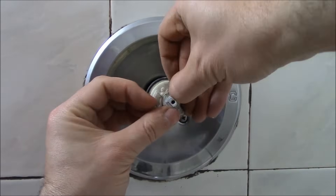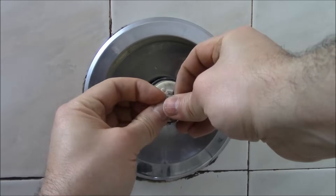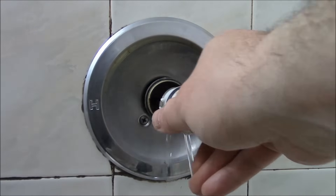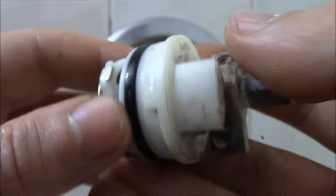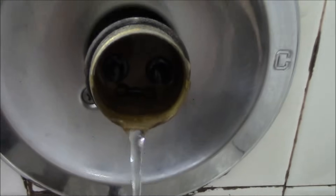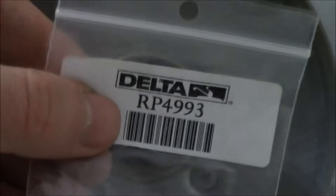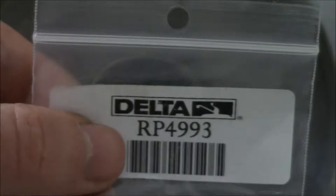Just pull the sleeve off like that. Okay, now there is a clip over here — just remove it. What you need to do is inspect the o-ring. Now this o-ring looks okay. There are two rubber washers in here, and these have to be replaced. I purchased the replacement ones right here — two washers and two springs — so I am going to replace them.